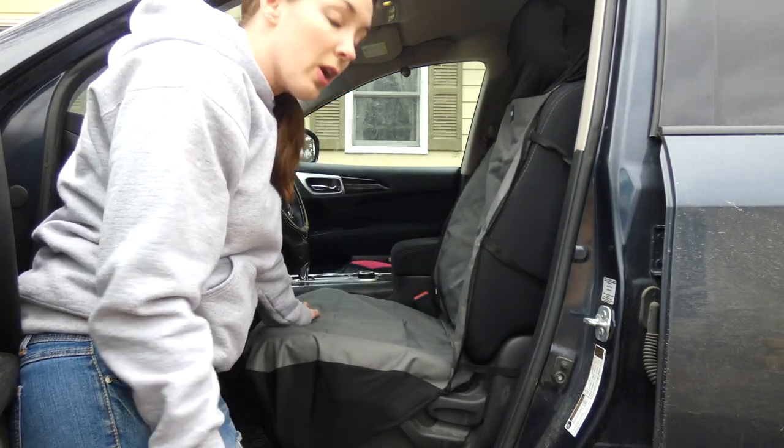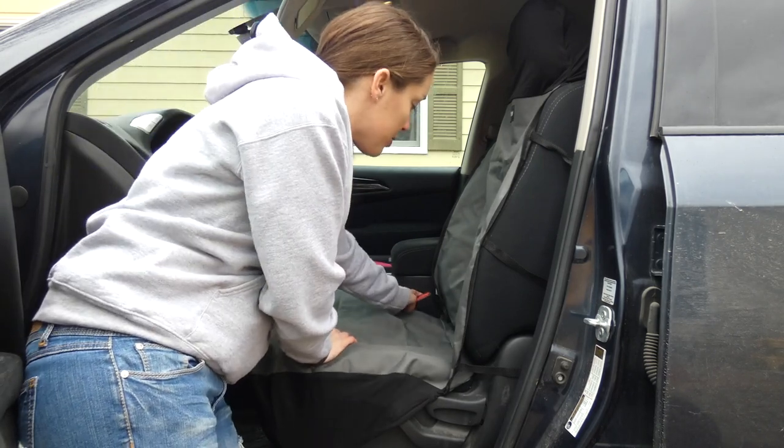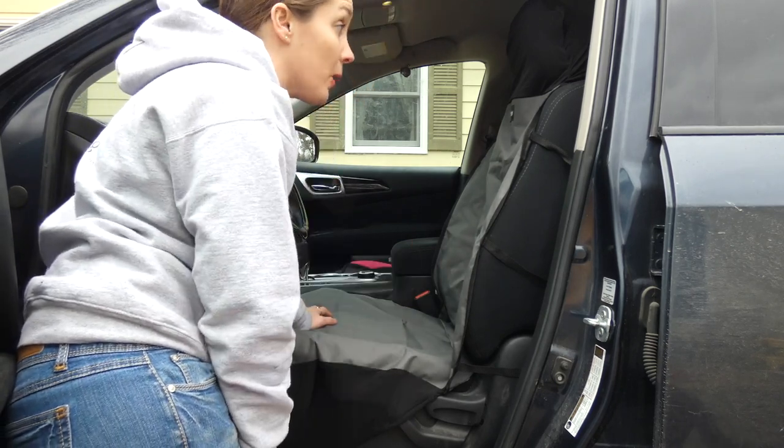This is a universal car cover — it should fit most cars, trucks, and SUVs with bucket seats. You can see here it doesn't cover your seat belt, which is great. Some of them slide over and leave just a slip for the seat belt, and I don't like that.